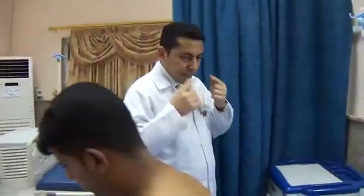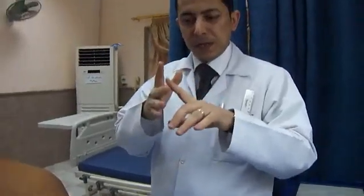Regarding the examination of the back, as we have learned from the anterior chest examination, we have here a posterior chest examination. First of all, we have to inspect, then palpate, percuss, and lastly auscultate, in the following manner.